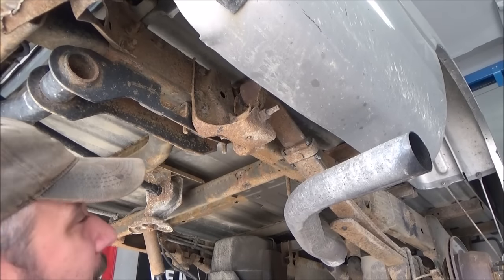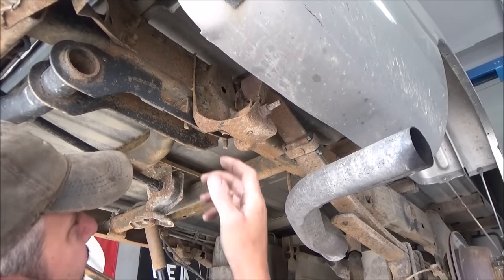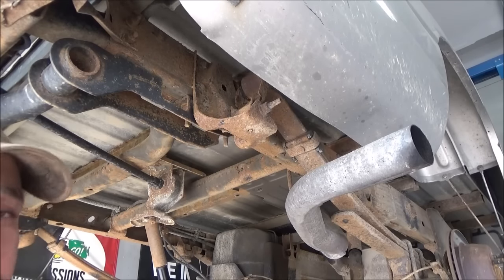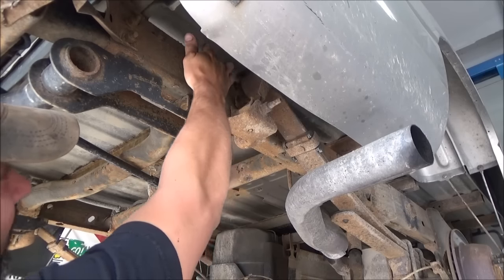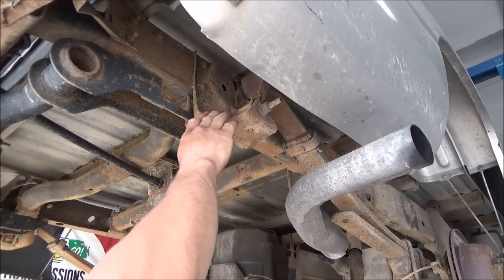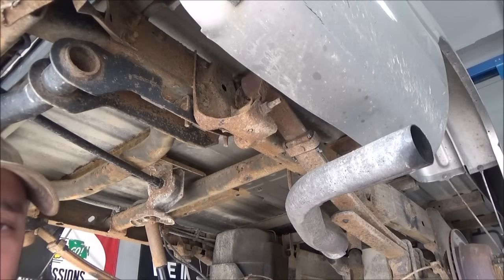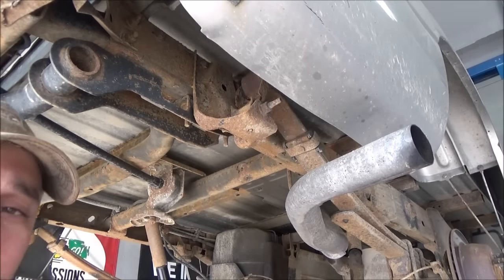Now once you get that rear differential supported and everything's safe, you're going to have to borrow a cutting torch or perhaps a small grinder. Go ahead and cut the head off those rivets, remove this bracket here, gently set that shackle down, undo the bolts, and we're almost done.